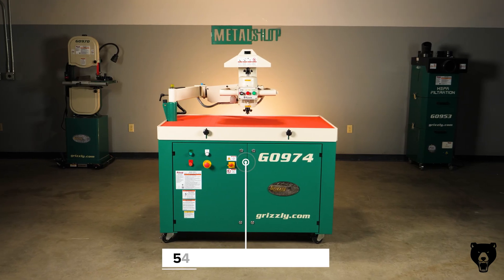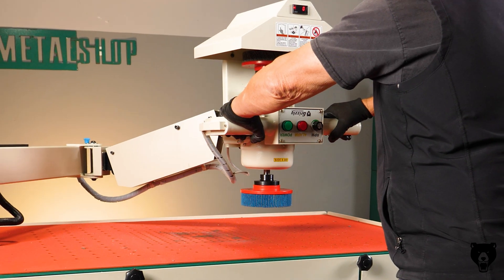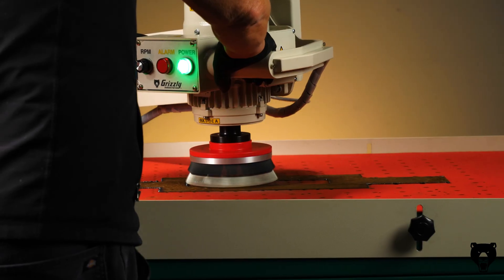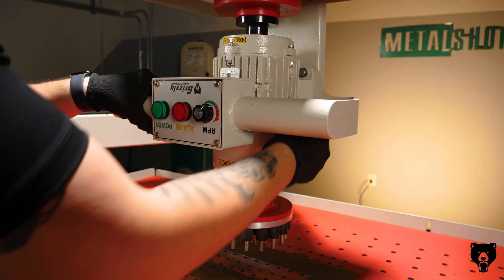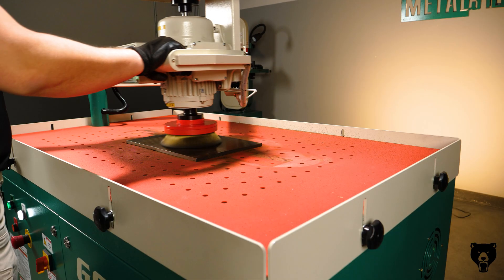The G0974 gives twice the efficiency with zero hassle. The four-point articulating arm and rotating grinding head let you mount two deburring accessories at the same time. Need to switch from grinding heavy burrs to brushing and polishing? Just rotate the head 180 degrees. No tools, no wasted time.